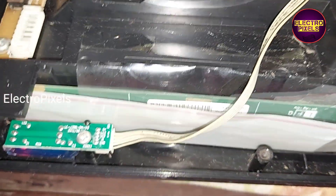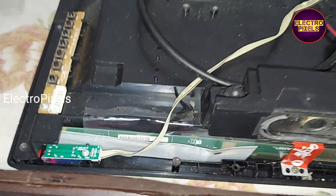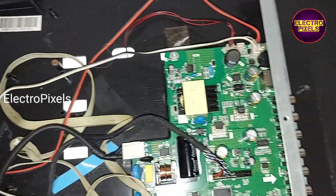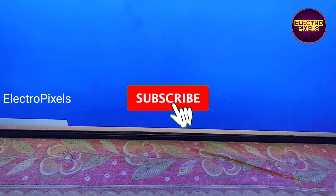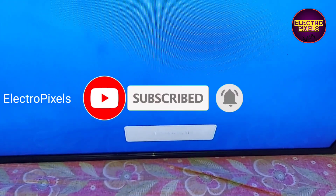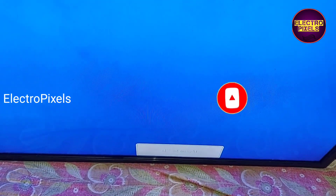Now you can see the red light — the TV is in standby mode. Using this new remote, let us release the TV from standby. The backlight is on. Now backlight comes and the TV started working. This is the interface of the new combo board.